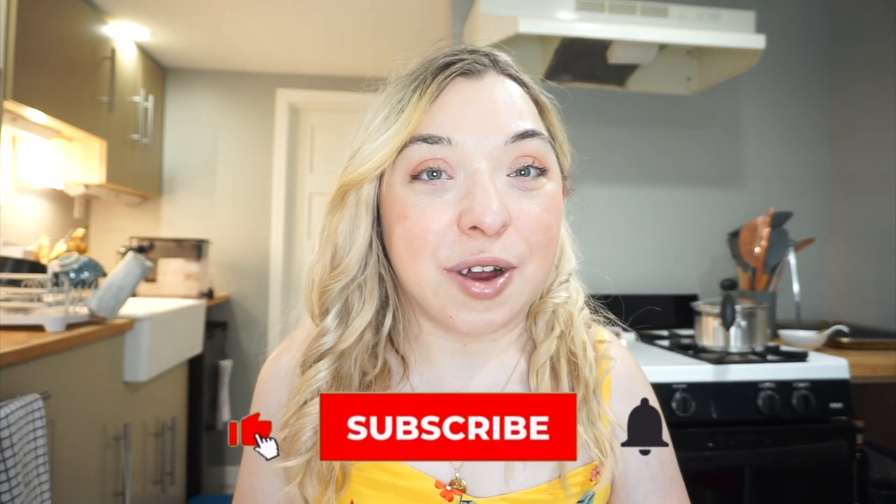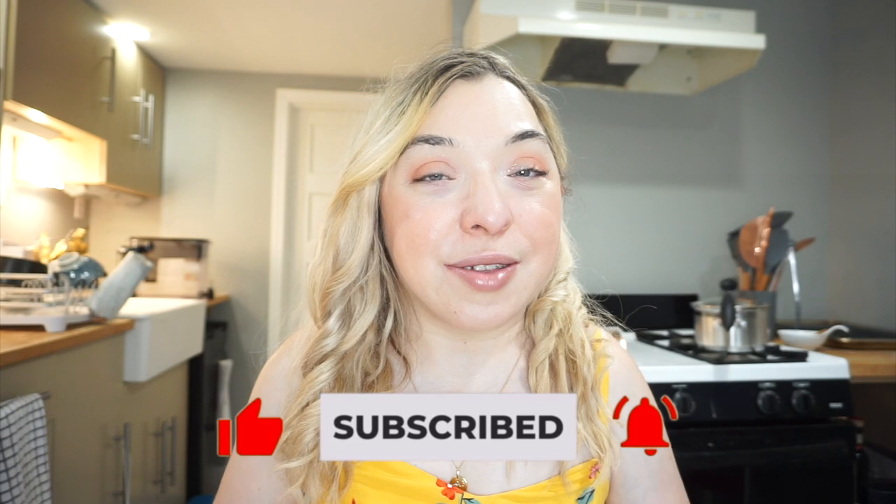Hi everyone, welcome back to my channel, or welcome if you're new here. Don't forget to like and subscribe and ring that bell to get notified every single time I post. I just got back from a lovely little coffee date with a friend here in town and she was saying how much she loved my recent videos talking about my disability-friendly gadgets, and she got me inspired to continue on with this series and talk about some new gadgets.